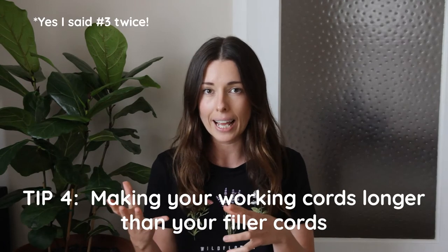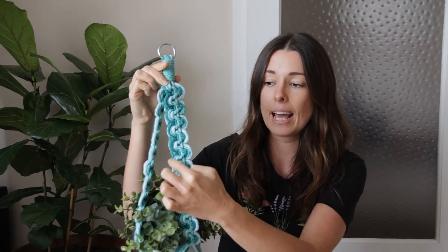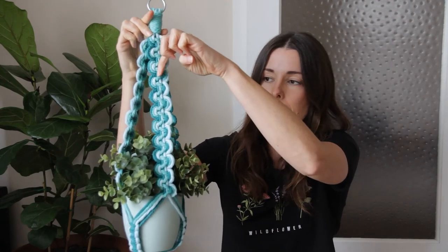My fourth tip is more to do with plant hangers or items where you're using the same two outside cords as your working cords continuously. In this situation, the inside filler cords are the short ones — roughly the length of the finished piece — since nothing is being knotted with them. The outside working cords need to be four to six times the finished length because they're doing all the knotting. You can see in this example pot plant hanger that the outside cords wrap around and take up a lot of length, while the inside filler cords just run straight down.